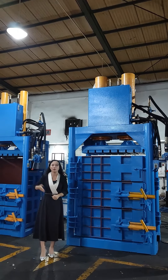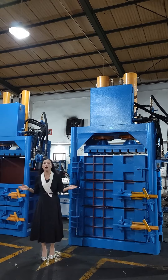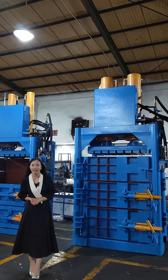We have many models for use from 20 tons to 200 tons. If you are looking for a Vertical Hydraulic Bailer, welcome to contact me. Thanks for watching the video. See you next time. Goodbye.